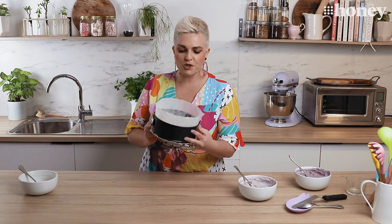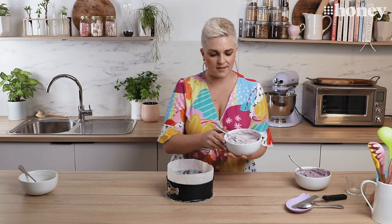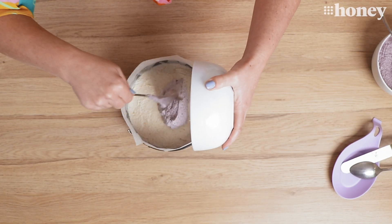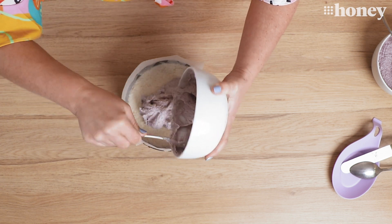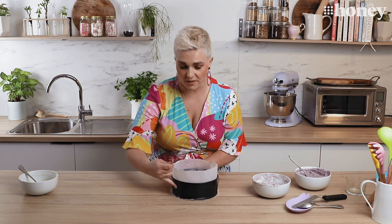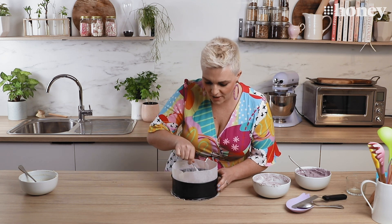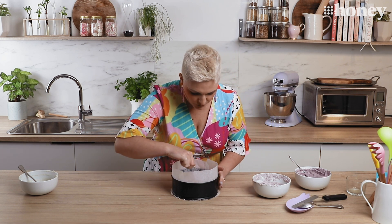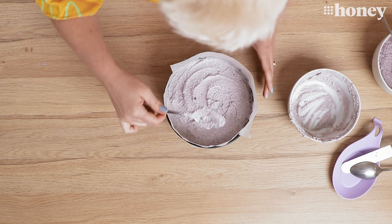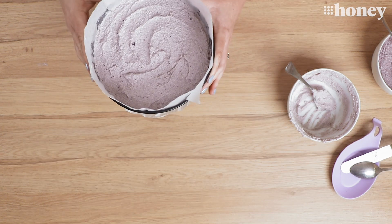That is 10 to 15 minutes in the fridge or freezer to set our first layer, and now it's time to pop on our second layer. Now you don't have to be overly neat with this, but the neater you are the cleaner your line between layers will be. You might want it swirly and soft or you might want it nice and sharp — it's entirely up to you. Back into the freezer or fridge just to firm that layer up.